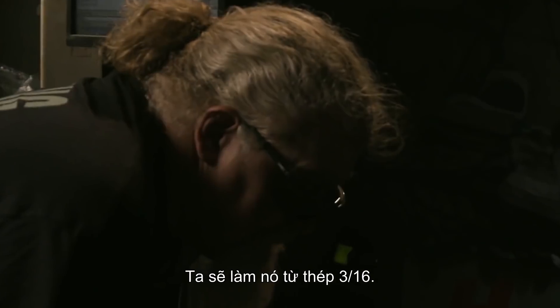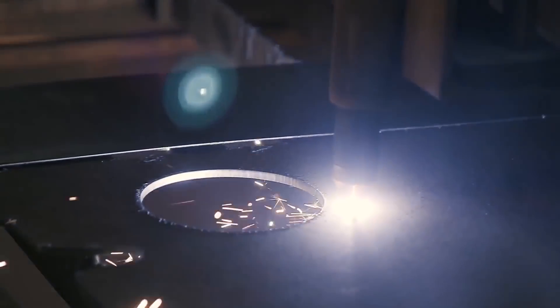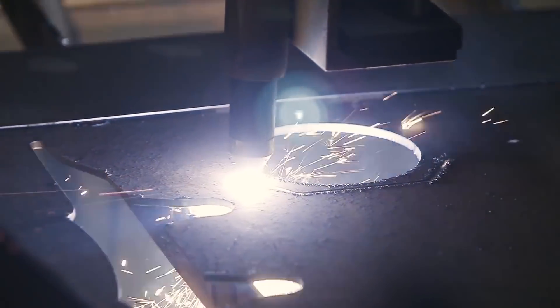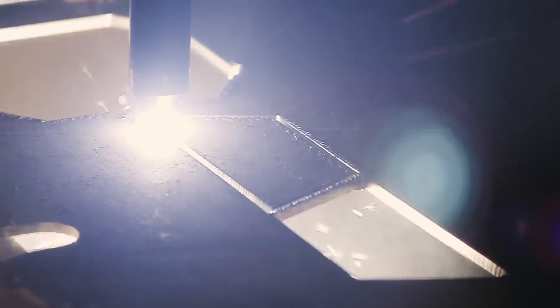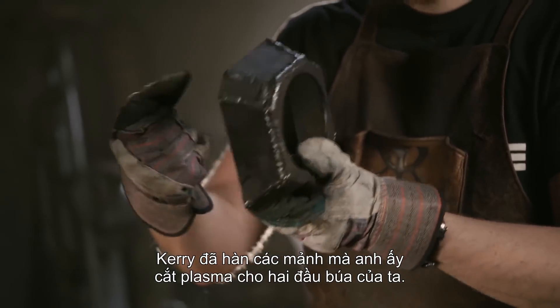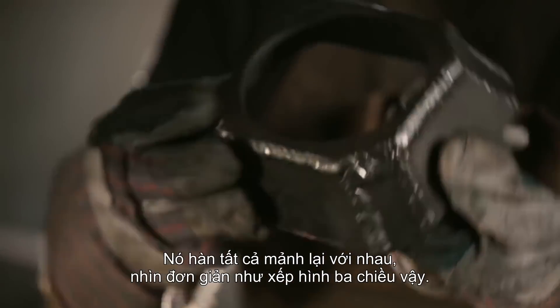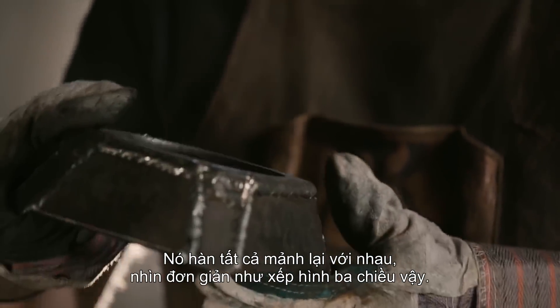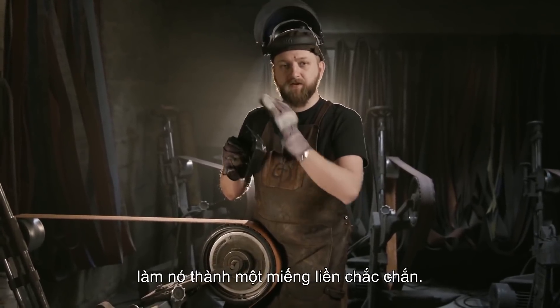So we're going to build that out of 316 steel. Kerry has welded up the pieces that he plasma cut for our hammer end — this will go over the round stock and be the actual end of our hammer. We welded all those pieces together, making basically a 3D puzzle. It's now my job to just blend those welds off and make this look like one solid piece.